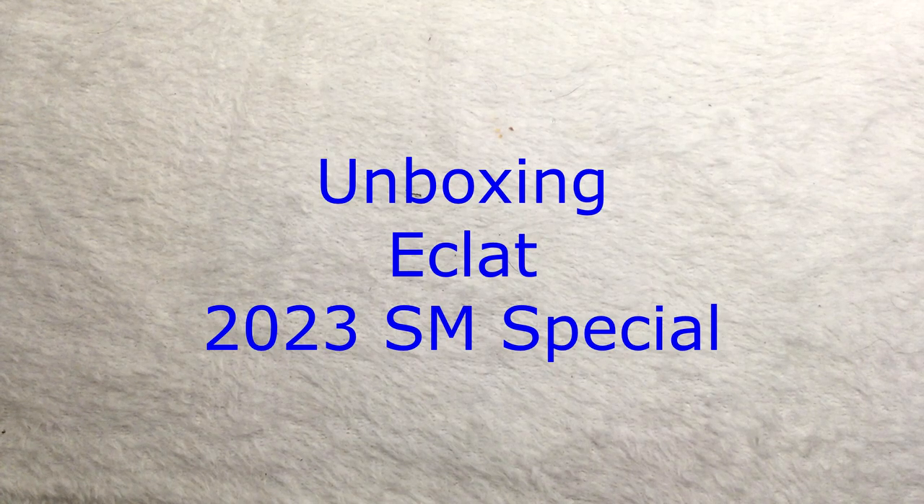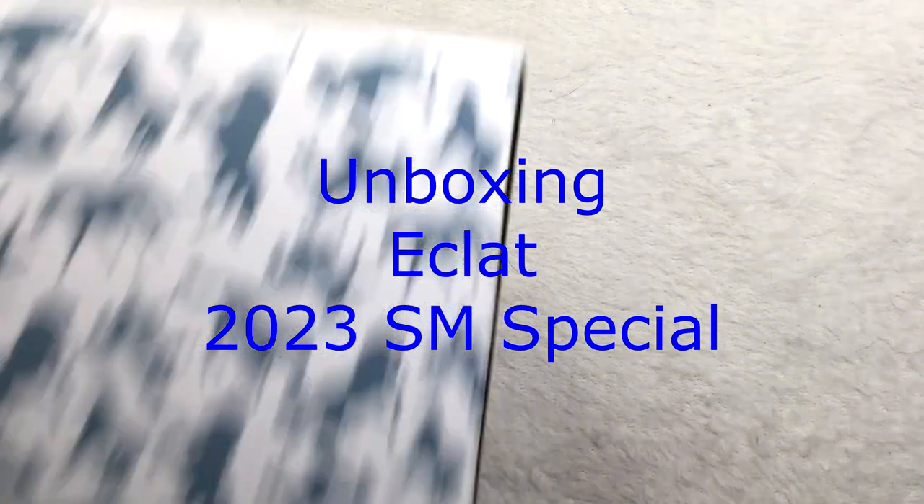Welcome to Model Horse Tack School. My name is Carrie, and today we're going to unbox Eclat, the third release and the 2023 Stablemate Club.